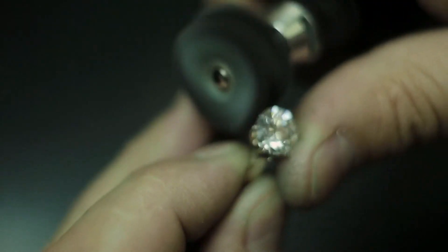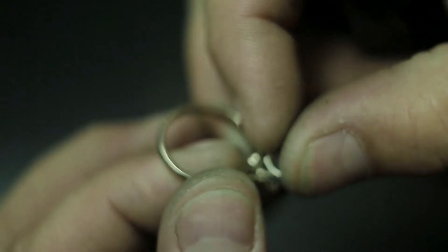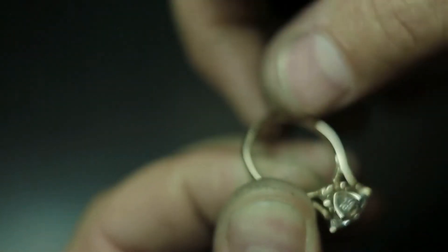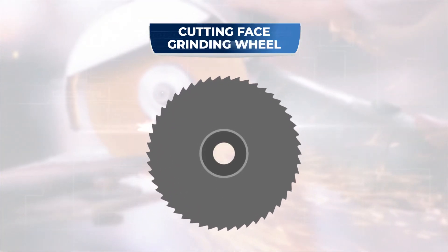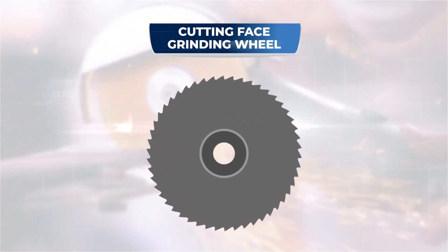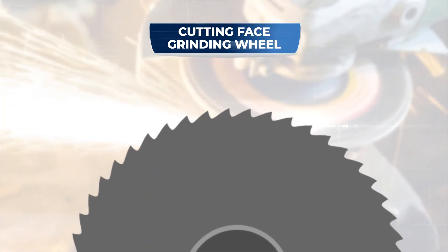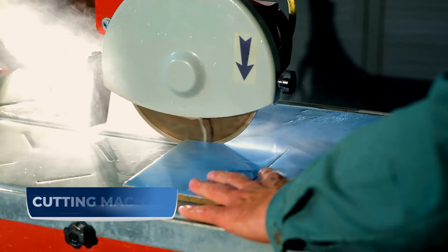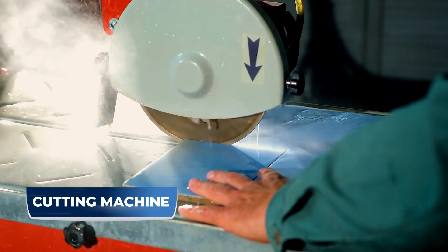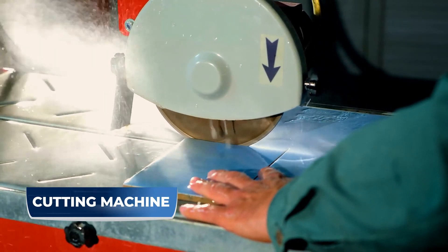Segmented grinders remove huge amounts of material quickly without hurting the surface of your work when used with cooling or lubricating fluids. Last but not least, there is the cutting face grinding wheel. These types of wheels grind away material to cut through things. The breadth of the grinding edge is often quite thin and removes a large amount of material at once. These precise instruments are used for a variety of tasks ranging from tile cutting to saw tooth shaping.